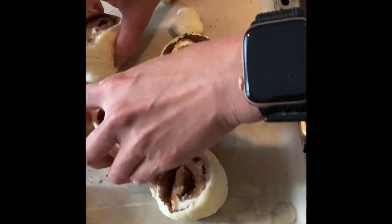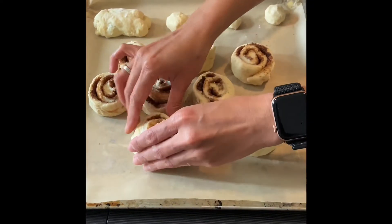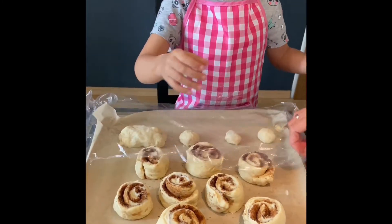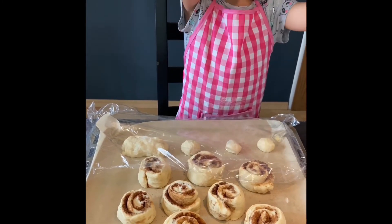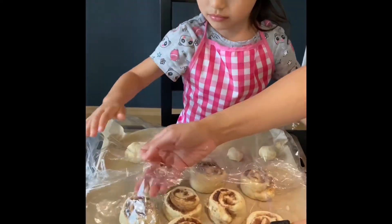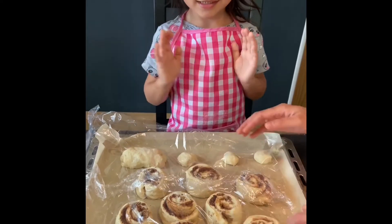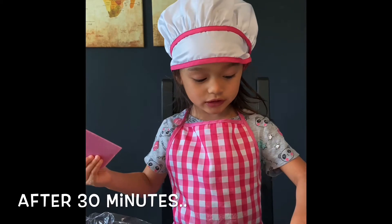We did it! Mommy, we did it! And now we will cover it for 30 minutes — not two minutes, 30 minutes — before we put it in the oven. And now we will put it in the oven.